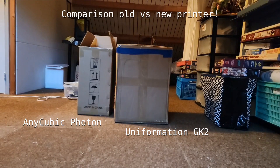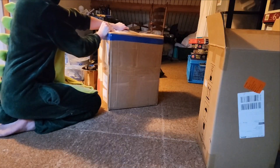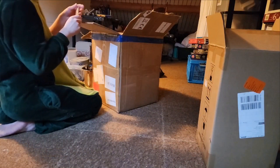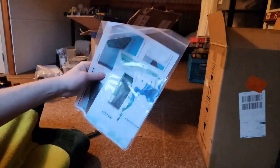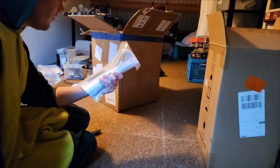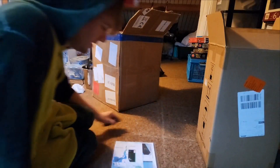The box is incredibly small, and the worst part is this box actually contained resin as well as the 3D printer. The box on the right only has the 3D printer. We got our manual and a bunch of stuff — GK2 Uniformation. We got information about the slicer and we're getting to that in a bit.